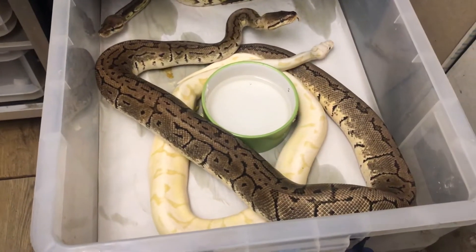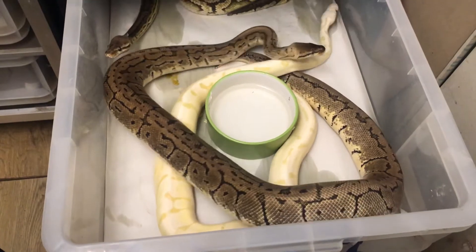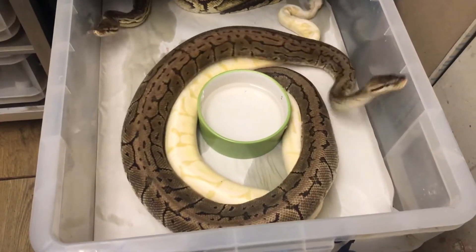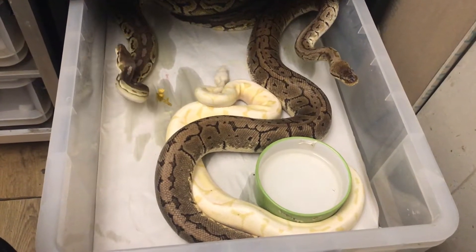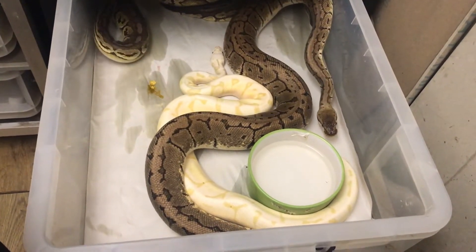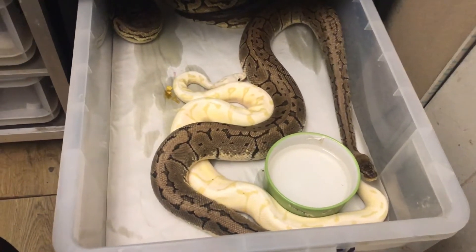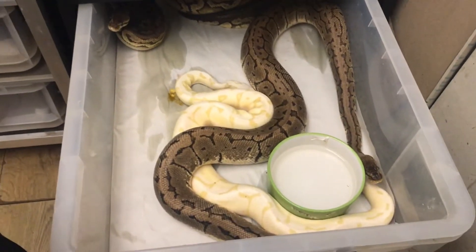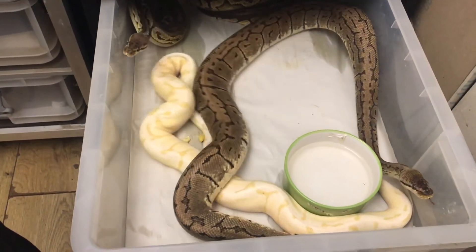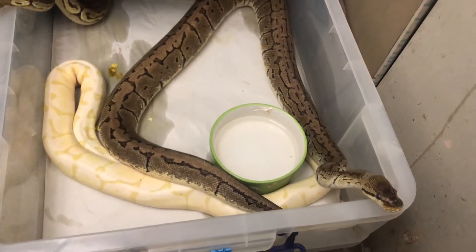The two snakes you can see at the front of this tub here — the banana fire bee and the lemon blast — both males. You can see the lemon blast is trying to be dominant. The reason I'm doing this is because the banana fire bee is not an experienced breeding male, and I wanted to breed the pewter female that's at the back. I'll keep a close eye on this because I don't want the bigger boy to injure the smaller banana male.